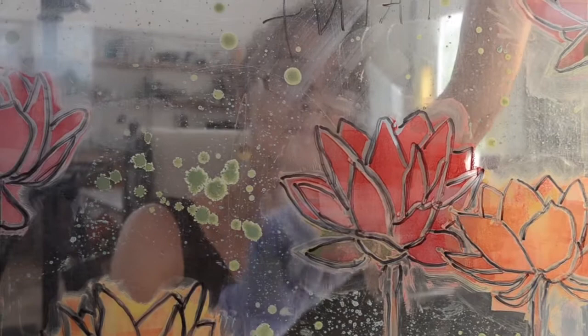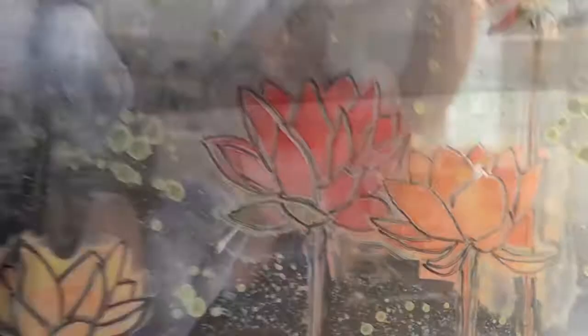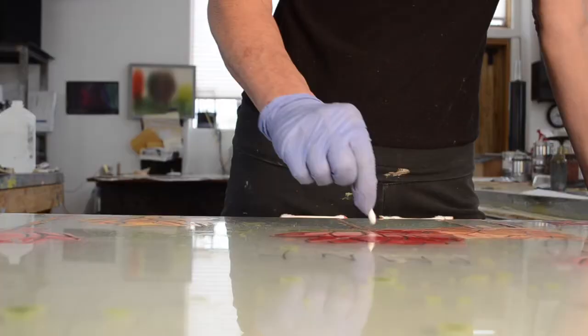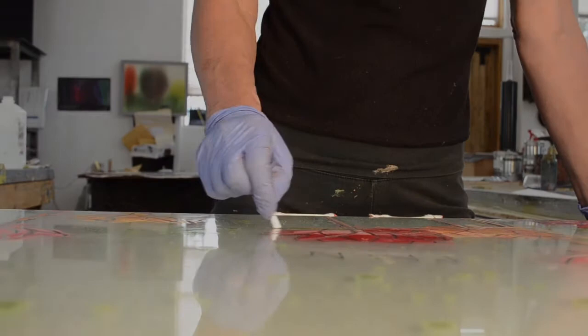With printmaking, I work at Hand Graphics in Santa Fe, and I remember the first time I met my master printer, Michael Costello. He had come into the shop to check on some prints, and he had a baby goat in his arm while he was looking through them, and I thought, this is a guy I could work with.